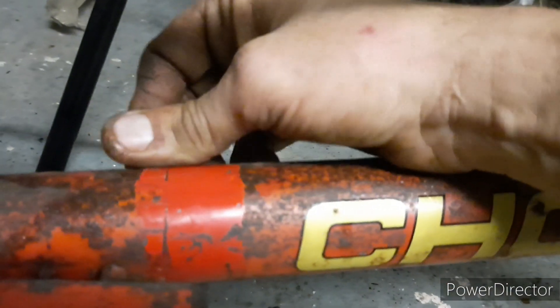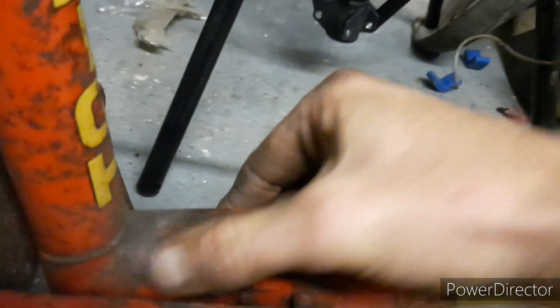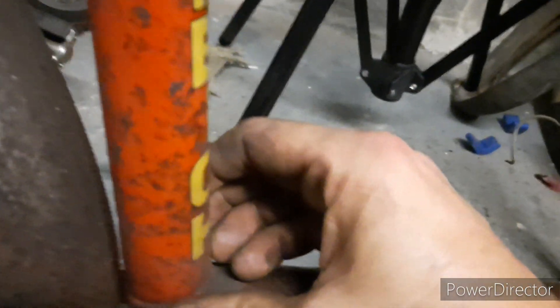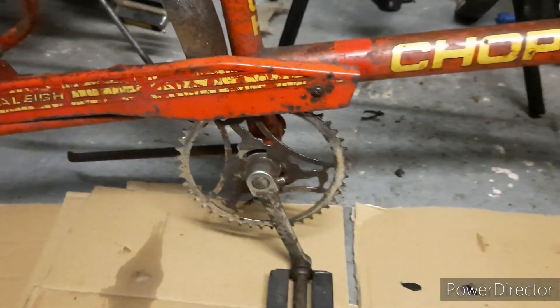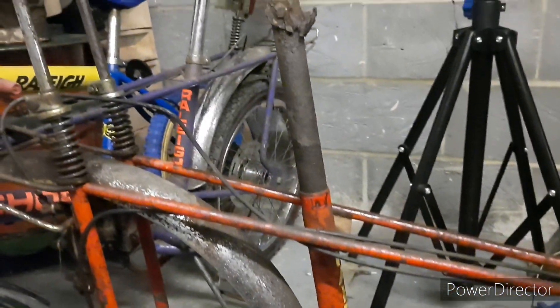Some of this is obviously surface rust, but a lot of it is just ground-in dirt and grime. I'm still pleased with the bike - I've got no regrets about buying it. It wasn't cheap, but we'll do the numbers on it once it's done.